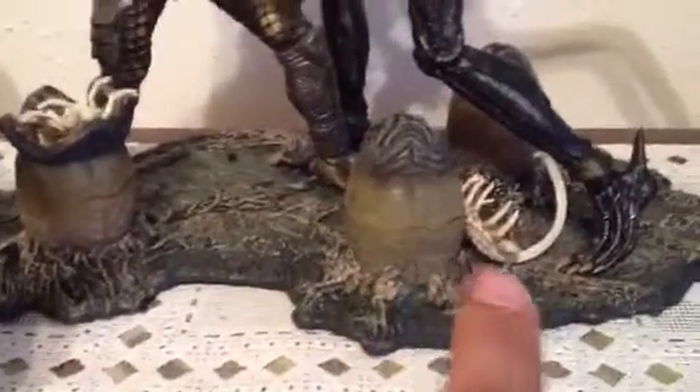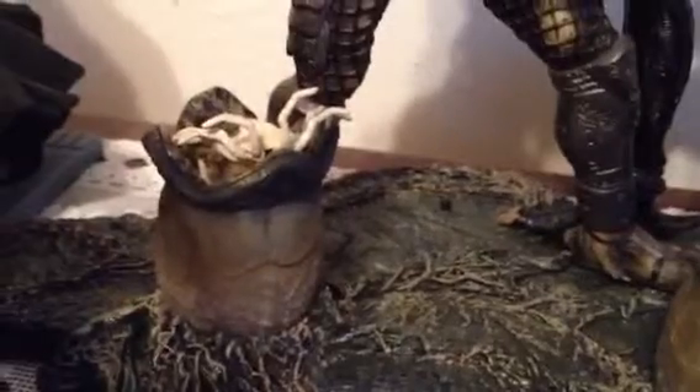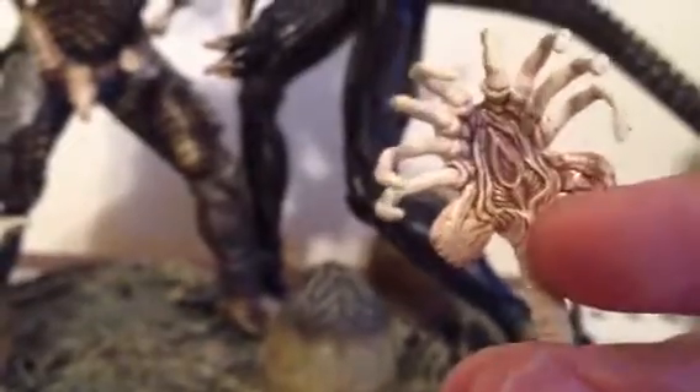The eggs you can actually open, which I didn't know. They come with three face huggers — jumpers. One is already like he's ready to come out of his egg and jump on someone's face. I have one on the side like he's trying to jump on someone. You can put this on a predator or alien. Really nice detail on the alien face hugger.